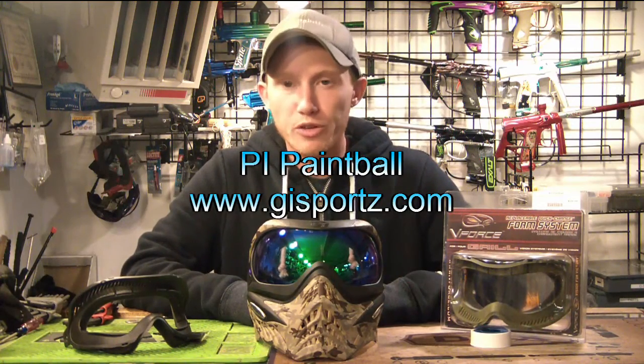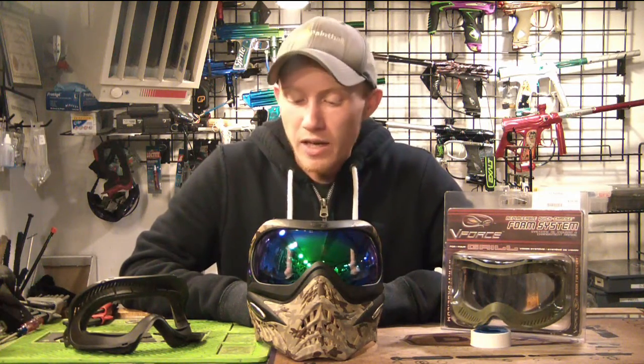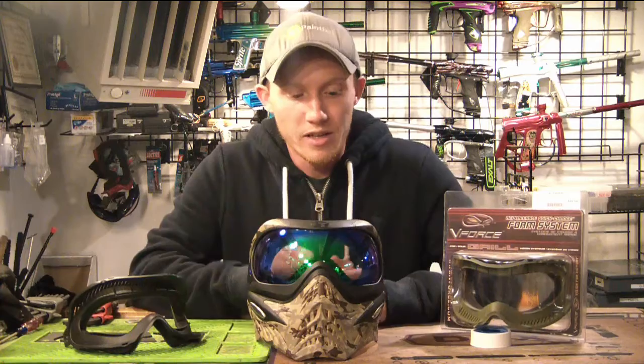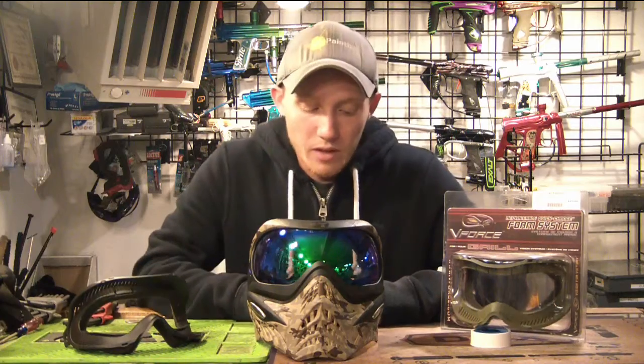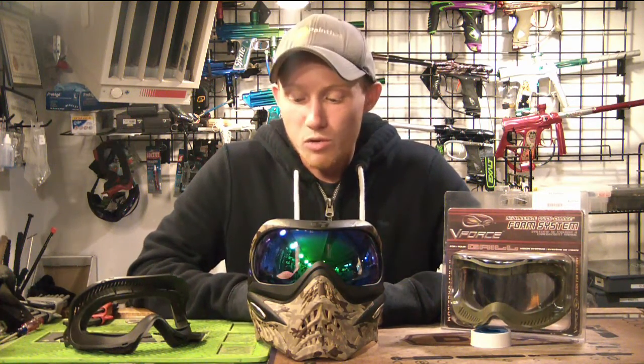What's up guys, Alex back at you with another quick easy episode of how-to. Today, a simple one, but I actually have quite a few people that come in and ask me just to show how to do it for them real quick. Just because it doesn't happen every so often, nobody really pays attention to it. I don't blame anybody. It's not like it's hard, but what does it even matter unless you're taking apart and deep cleaning your mask every single day.